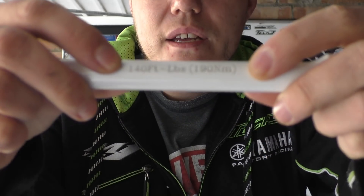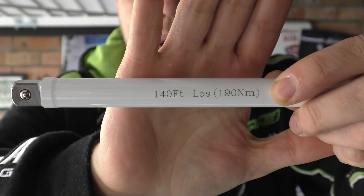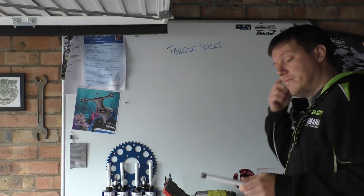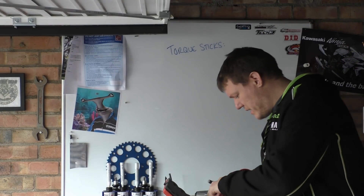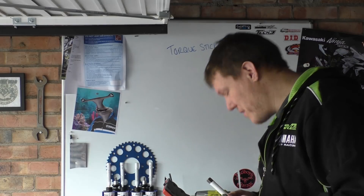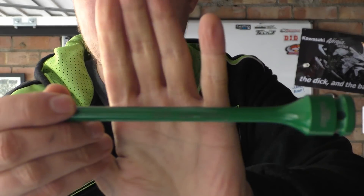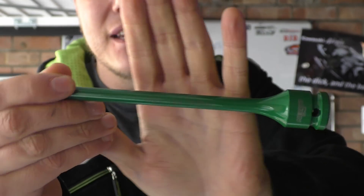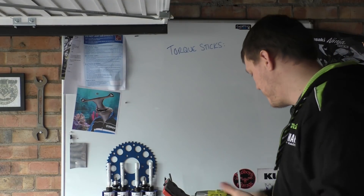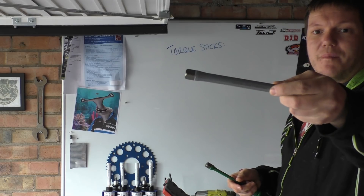If you look at this one - this is the clearest one - it says 140 foot pounds, then 160, 190 newton meters. We've got a skinny one and a thick one, so you can see the difference. This one is rated too. You can see on the white one really clearly. The writing on the grey one is just shit, you can't see anything on it. The yellow one you can see really well; the grey one is crap because the letters are in a slightly darker grey.